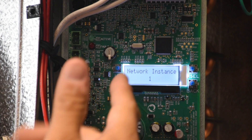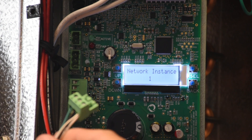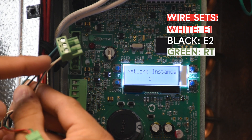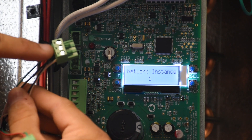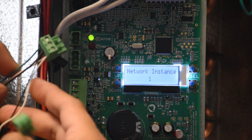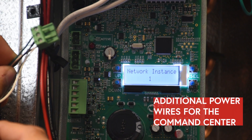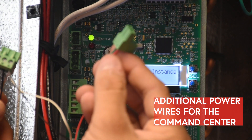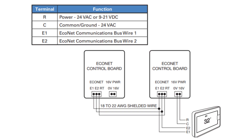We'll let this one be network instance number one and the next one will be network instance number two in our example. We already have connectors with wires terminated — communication terminal, white for E1, black for E2, and green for RT. This is basically how we daisy chain multiple controllers, the same way as in a group. The only addition is the two wires for E1 and E2 going out to the command center, plus a pair of wires for the power supply to power the command center display.